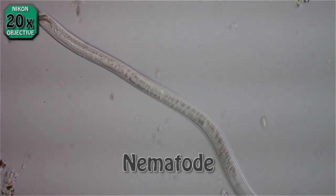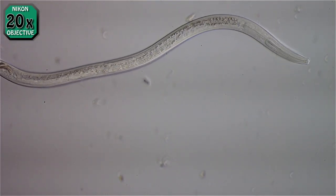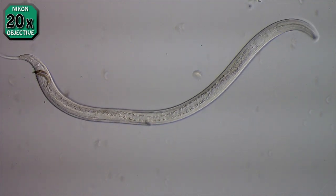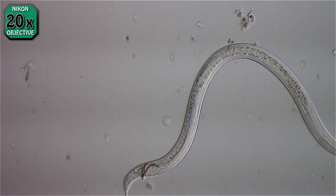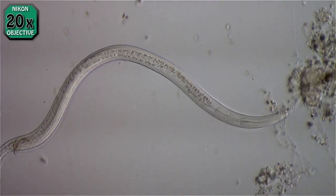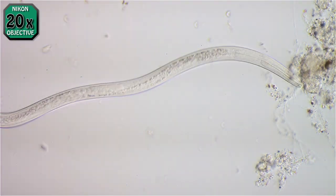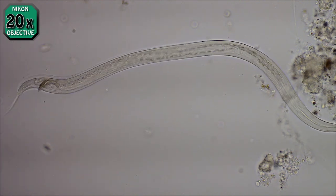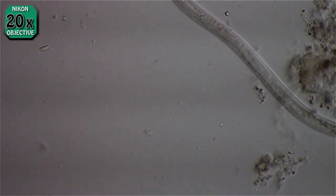I'm using a Nikon Plan Apo 20x lens. I have a Nikon Fluofod Phase Condenser in the right field position with a little bit of offset to produce oblique lighting — I'll show you now. That's no oblique, that's direct right field, and then this is partial and a little bit more.